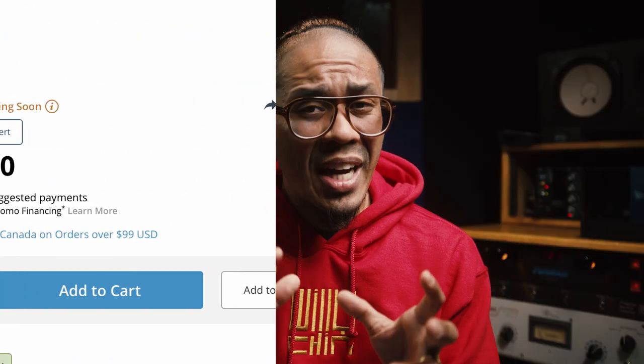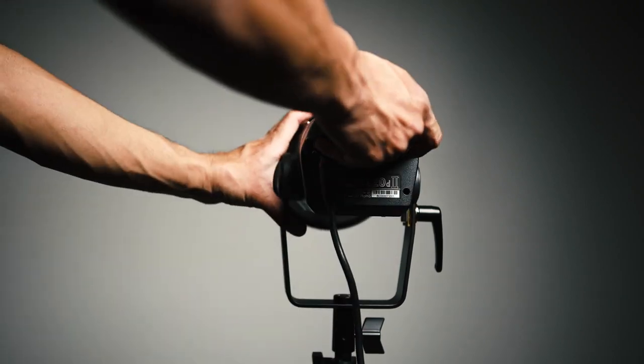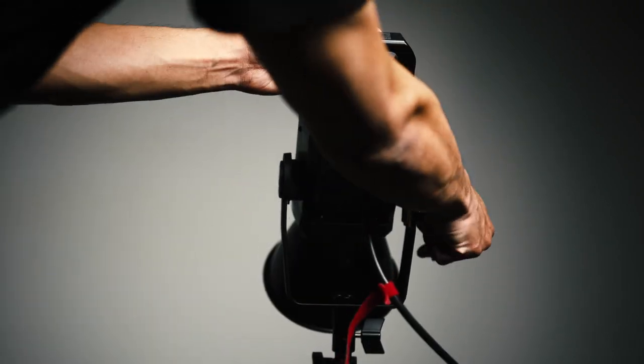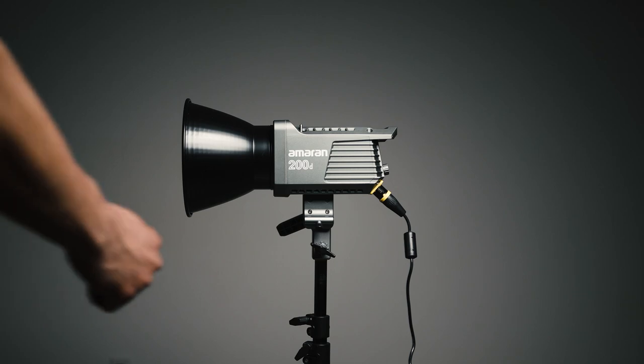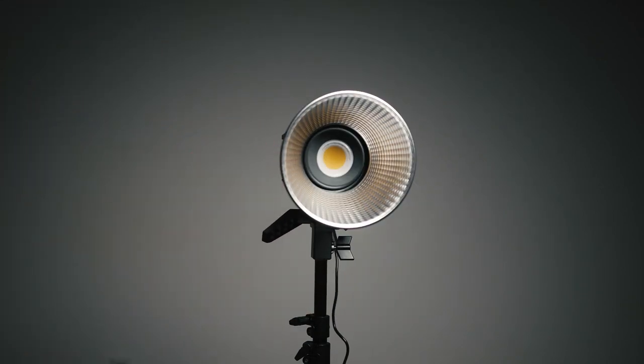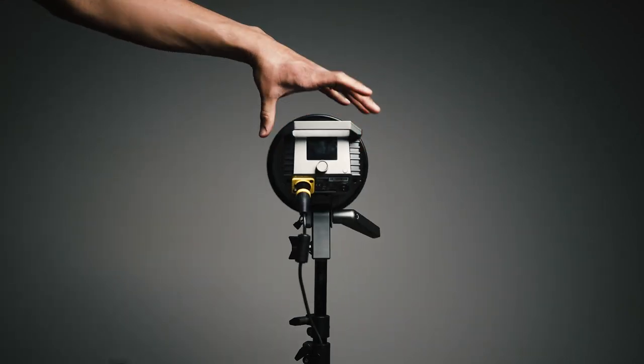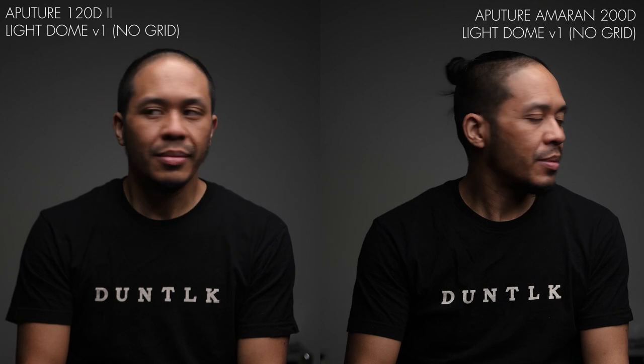Now let me talk about the physical features. The 120D is built like a workhorse — you could carry it around, it could take a beating, you could even drop it and it would probably still work. The Aputure Amaran 200D is made of plastic. It feels well-built, it doesn't feel cheap, and I'm pretty sure the reason for the plastic is just to bring down the cost. Personally, I don't care about that too much — the main question is: can it do the job? And as you've seen in the comparison video, they perform excellent.